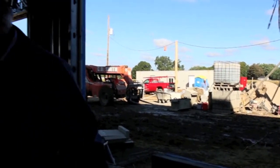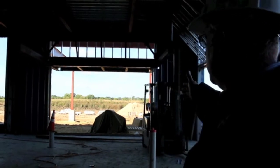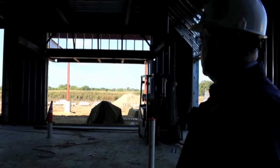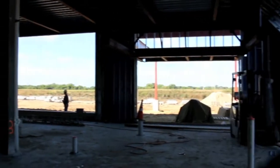Right in front of this is the main drop-off for the emergency department, for our patients and visitors. The ambulances will come in through the garage and I'll show you that in a minute.